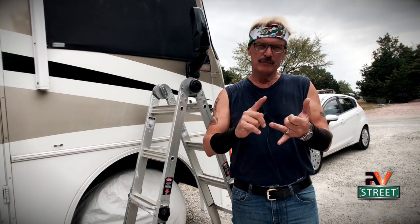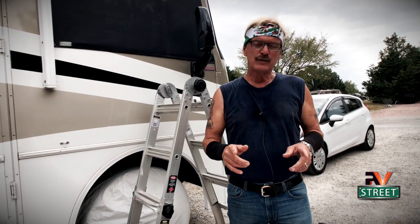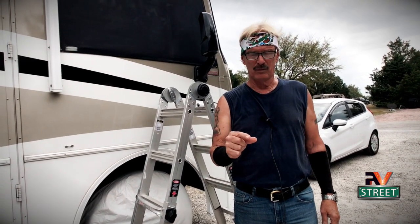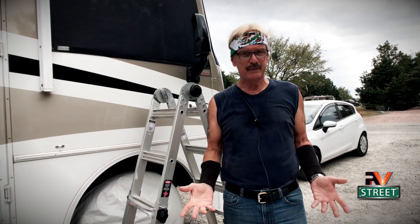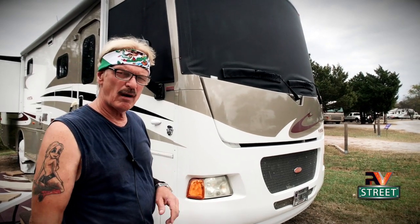Okay, let's get right to it. You guys know how I preach maintenance. Being proactive is the key to preventing small problems from turning into big, costly problems. So let me give you a little background on what led me to find this problem.